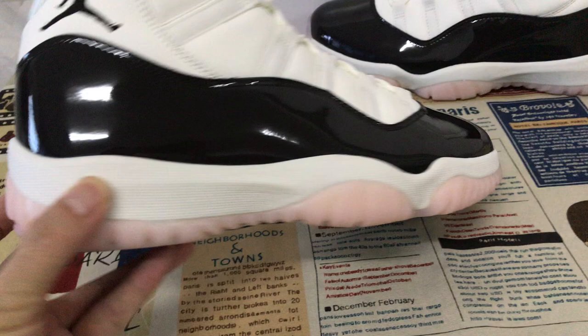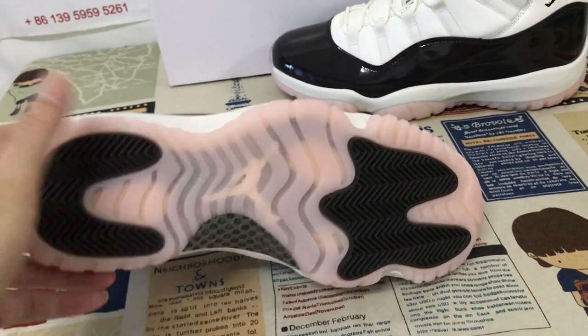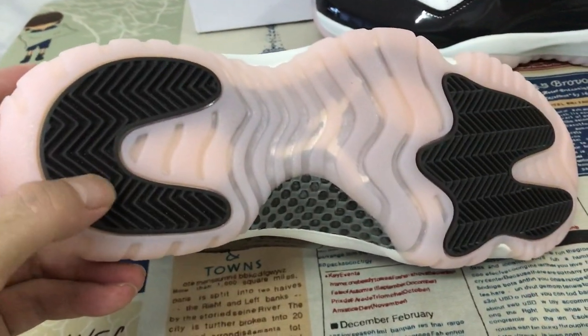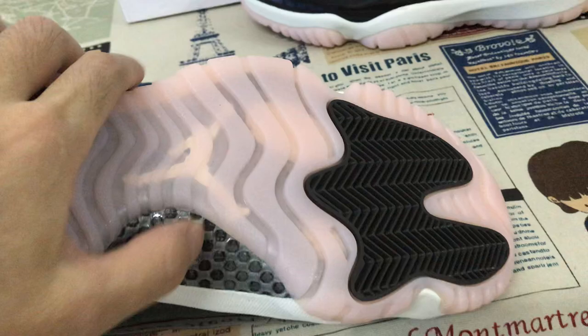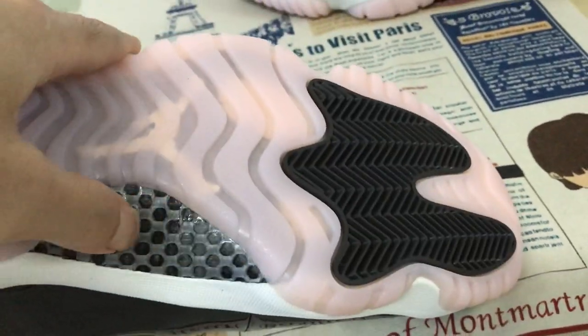The white color, evenly so, the pink color — slight pink color — translucent rubber also, and here is the brown color rubber as well, and the little carbon fiber, you can see the little carbon fiber embossed design.